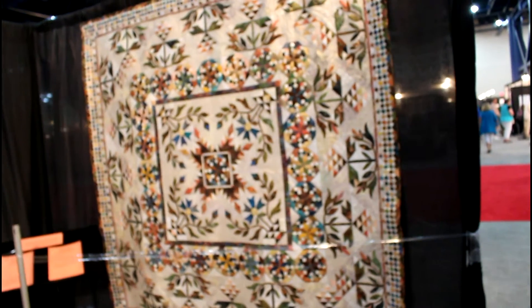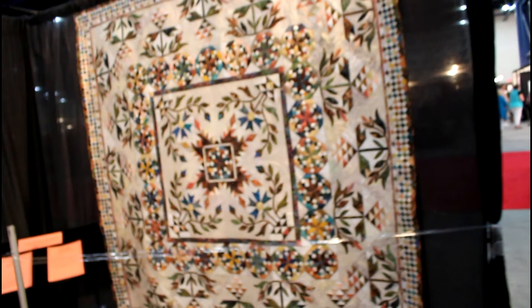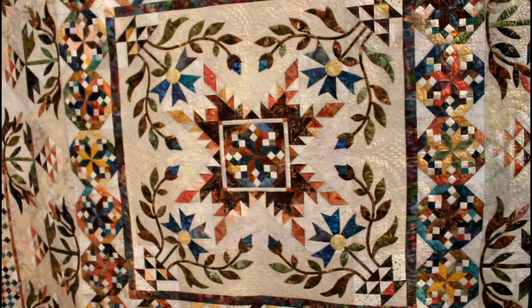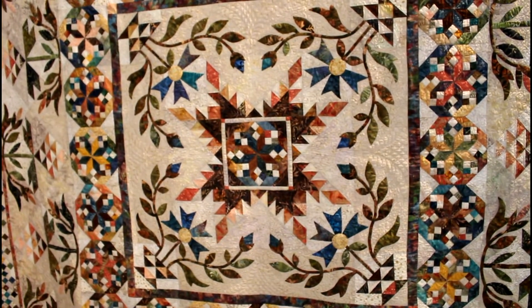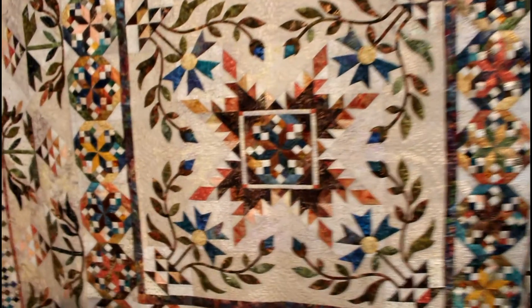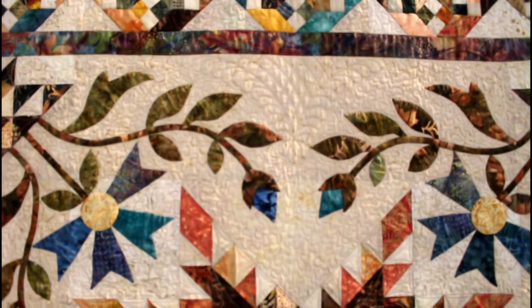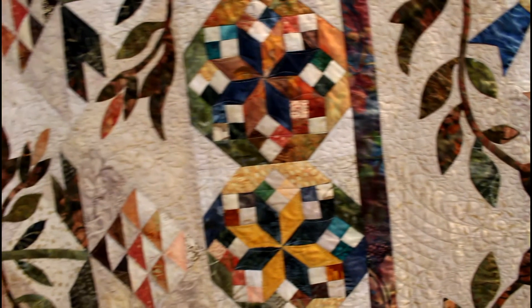And this quilt is called Ken's Quilt. I believe this is done with all boutiques, and it has appliqué and piecing together. This is such a beautiful quilt. And I wanted to show you some of the quilting that was done by the quilter — it is just lovely. You can see all this intricate piecing and a lot of work and how many boutiques this lady had.